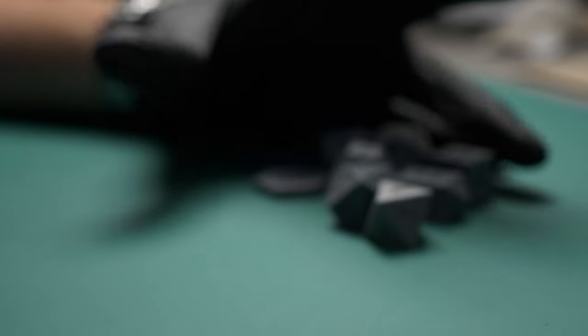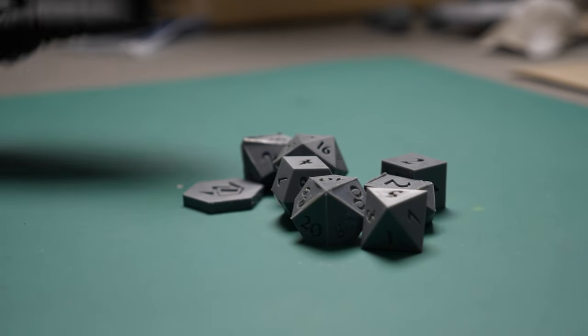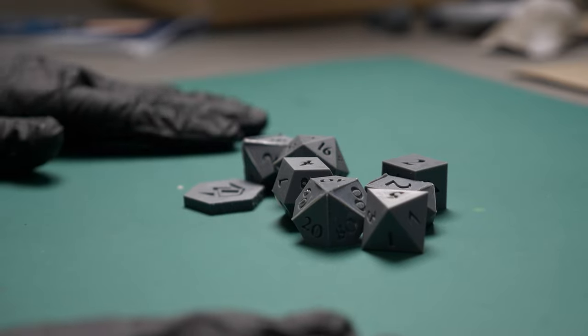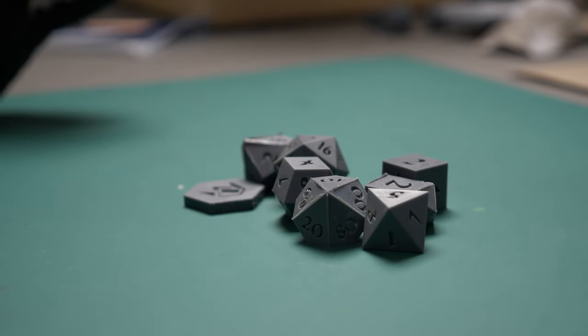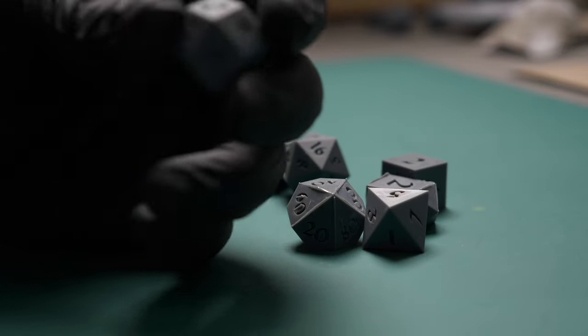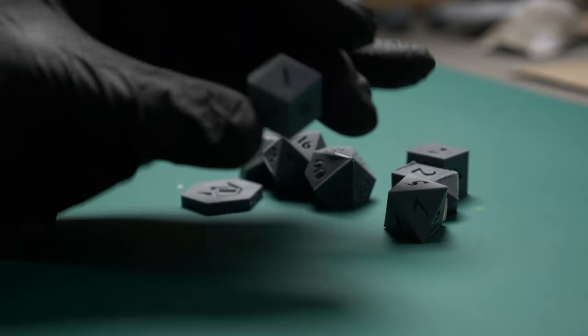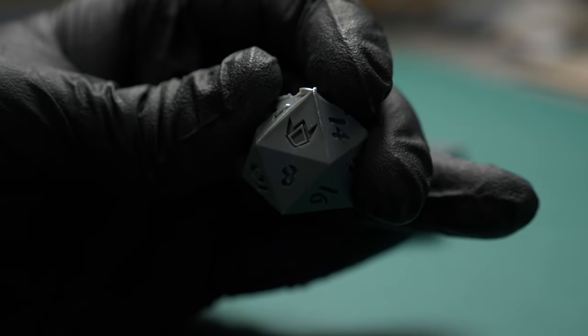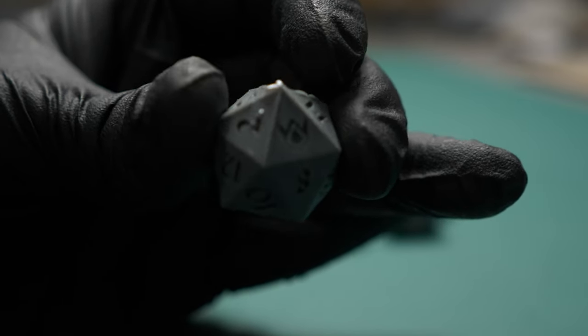So these dice here are not finished yet, but to achieve these dice right here it took me so freaking long — so many attempts with my resin printer to achieve this. I don't even think this is perfect. I'm OCD as hell and I do not think this is perfect. I think it's acceptable, but at the moment I do not believe these things here are my final product.